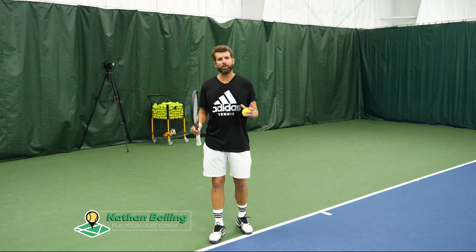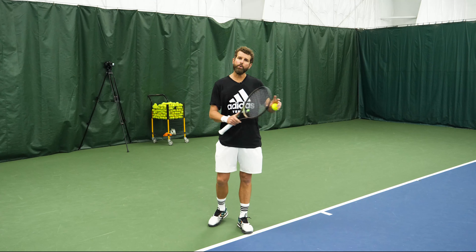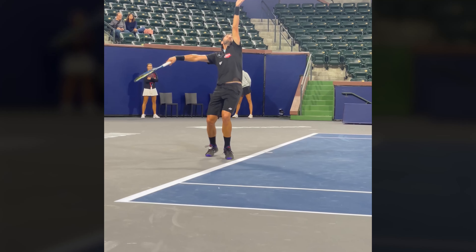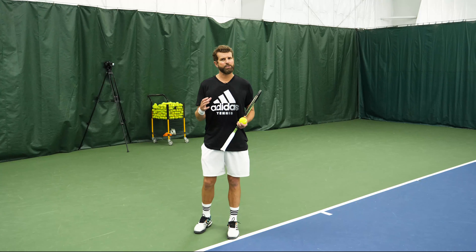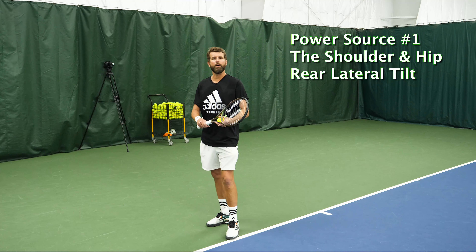Today we're talking about a major power source on the serve. 50% of the power comes from the ground up — from your legs. We're talking about loading: loading energy into the ground creates that kinetic chain. But that's just half of the story, so the other half is what your upper body is doing.